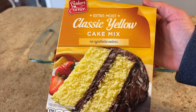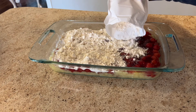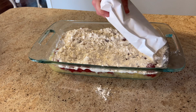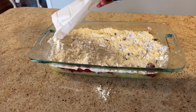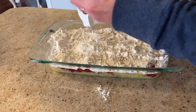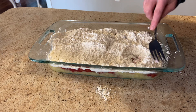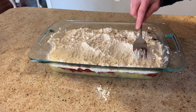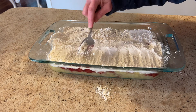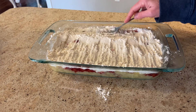Now you'll need a yellow cake mix. We're just going to pour that dry cake mix right on top of those cherries, spreading it out as evenly as you can. We are going to use the whole cake mix — and it never fails, I always make a mess. Now you're going to want to pack that cake mix down: first spread it out and then just start patting it, packing it into the pineapples and cherries.